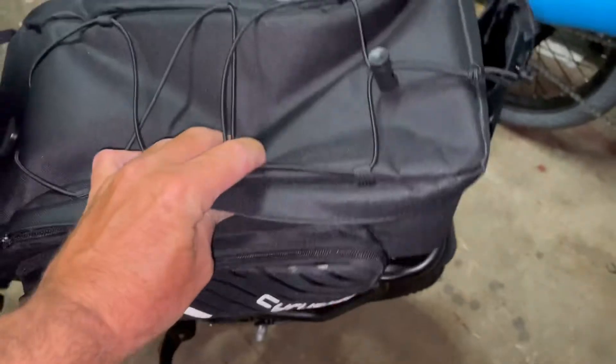I heard that inside the bag it will hold an extra battery. I have one on order coming from China also from AliExpress. I found another one for $300 cheaper and it fits inside this bag, so it's perfect. When I go on long trips I'm gonna take two batteries.